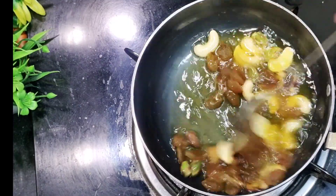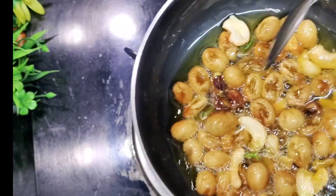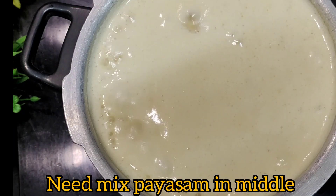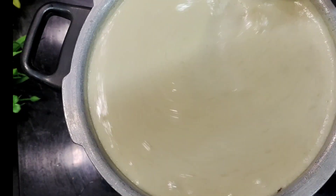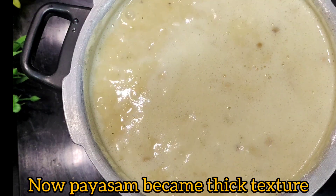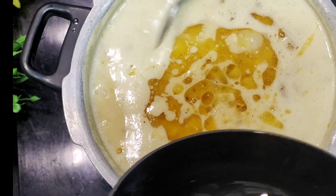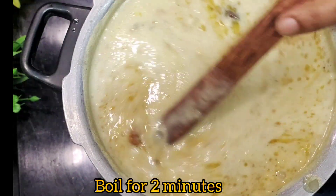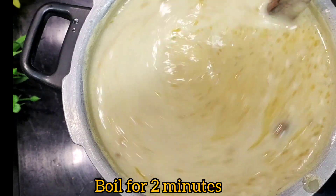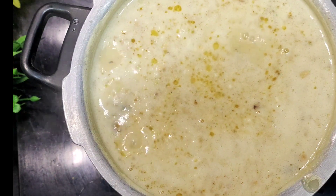We will fry it in medium flame. We will mix it in the pan and fry it. We are ready to fry it in the pan.